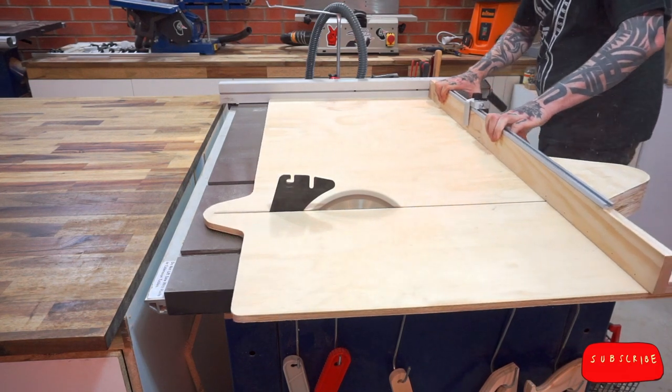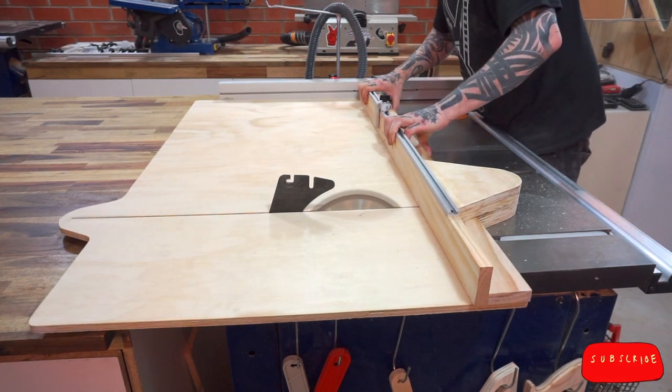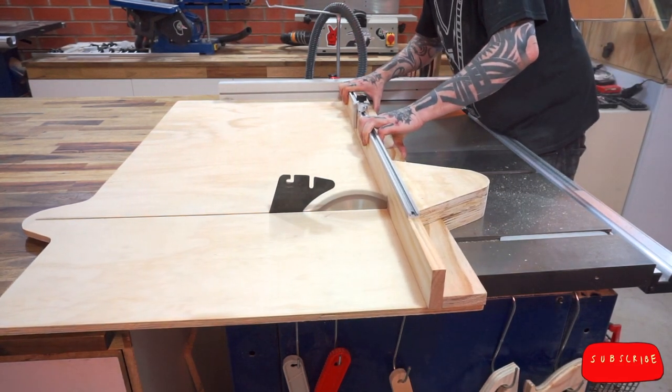Then, when the glue is set, I put the caddy away and cut the fence slot. You only need half of the blade to enter the fence.